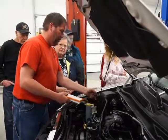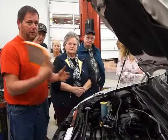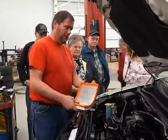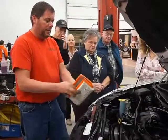Going into spring, is this a good time to check my air filter? Every time you change your oil is a good time to check your air filter. This one is not new, but it's good — it should be dusted out.